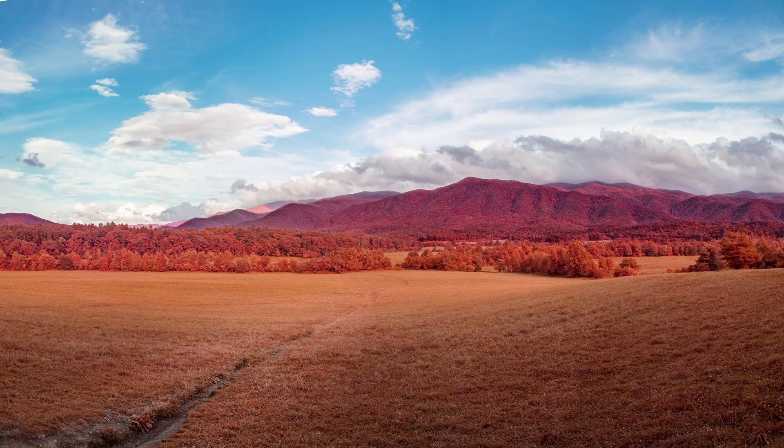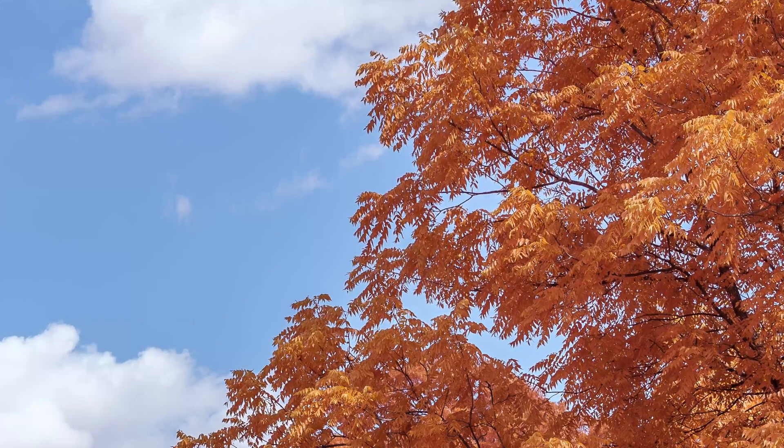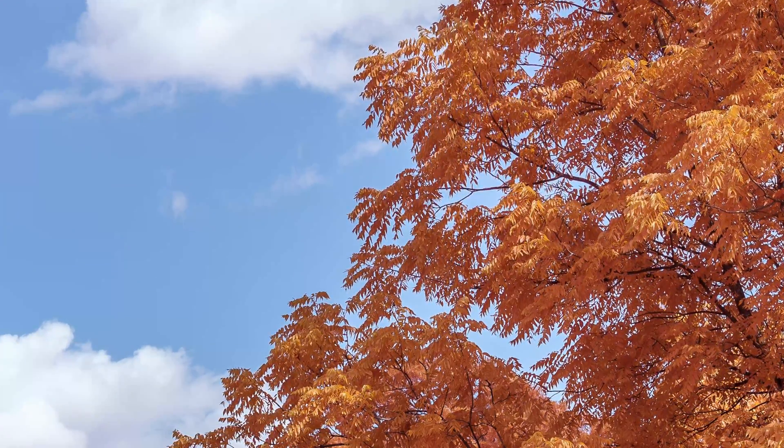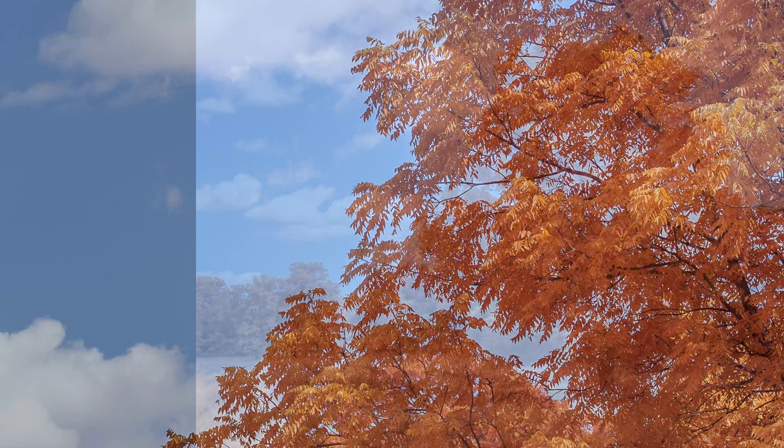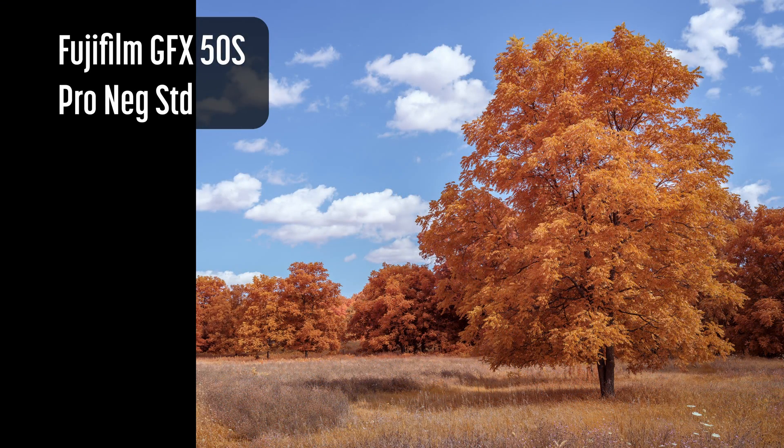The colors can be so vivid that I find myself desaturating some images slightly, though you may prefer the saturated colors. Since no channel mixer color swapping is required, images are less prone to some of the color fringing effects that can occur on the edges between the sky and leaves.